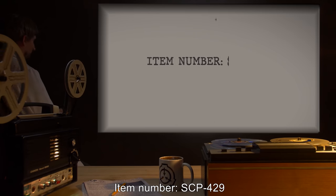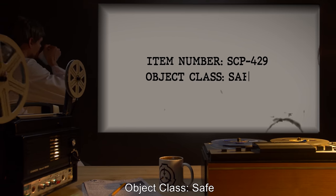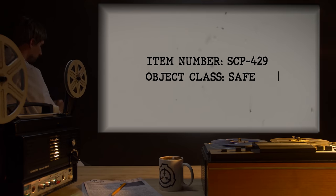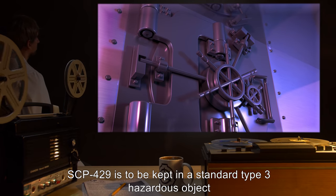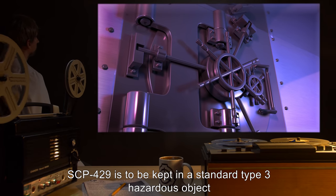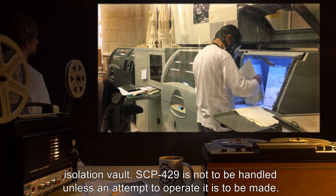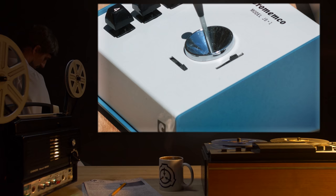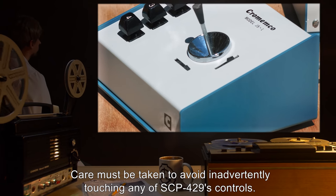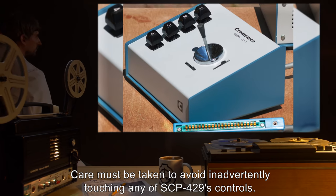Item Number: SCP-429. Object Class: Safe. Special Containment Procedures: SCP-429 is to be kept in a standard Type 3 hazardous object isolation vault. SCP-429 is not to be handled unless an attempt to operate it is to be made. Care must be taken to avoid inadvertently touching any of SCP-429's controls.